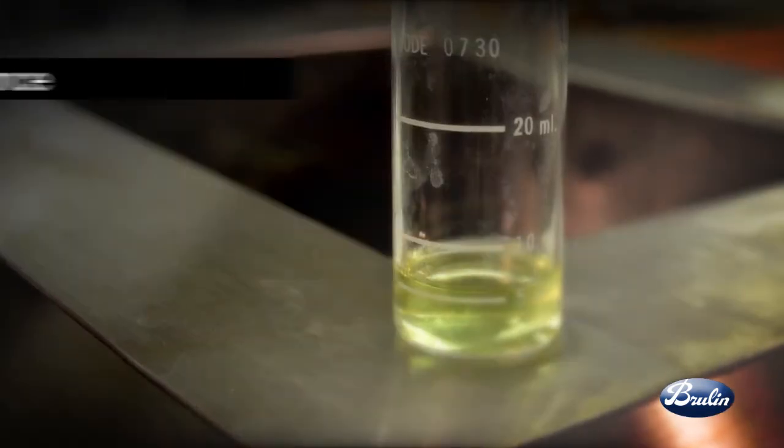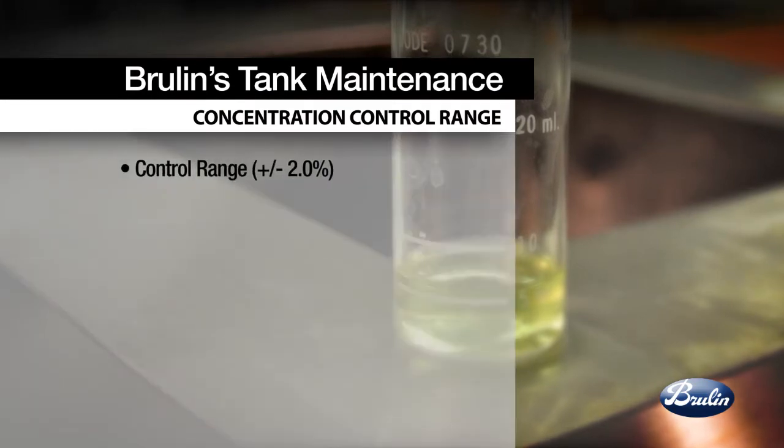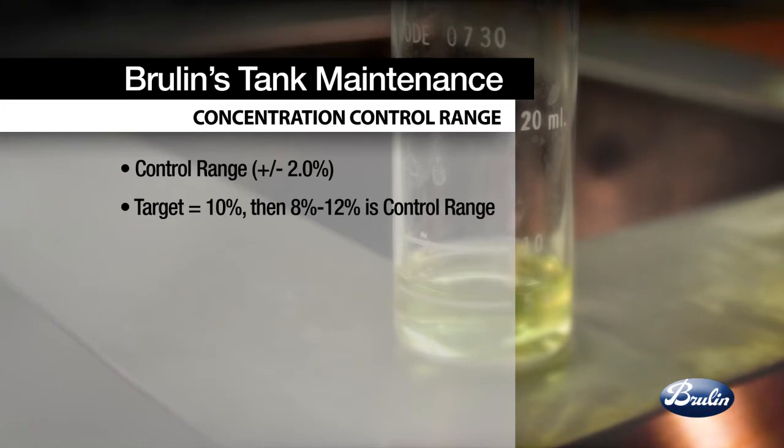The control range for the concentration check procedure can generally be determined as plus or minus 2% of the target concentration. For example, if the target is 10%, then use 8-12% as the control range. Unless specified otherwise, use this equation.